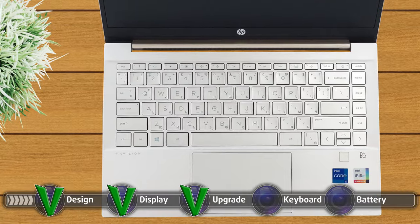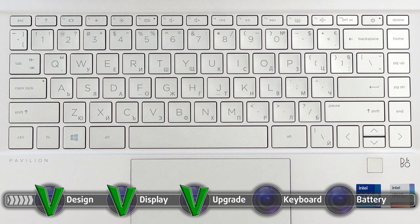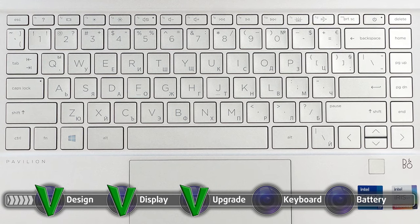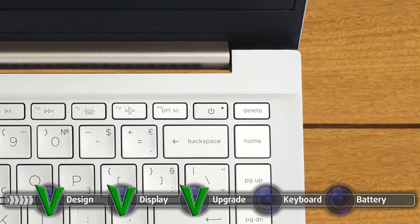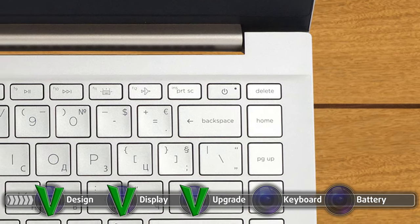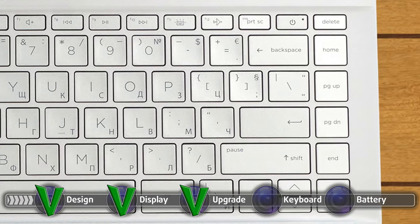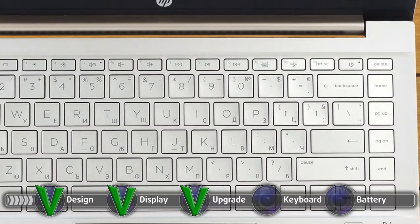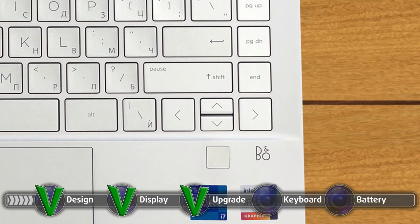The keyboard and touchpad combo might be the best feature that this notebook has to offer. The keyboard has pretty large keycaps, which is always appreciated, and the font is big and easy to read. The power button is very similar to the backspace and delete button so you might accidentally press it, but HP has thought of that and made sure that one press does nothing. The keyboard has long key travel and clicky feedback. Some units get a two-stage backlight, which further makes it more comfortable during late hours. The only caveat is the small up and down arrow keys, but we're just picking at straws here.